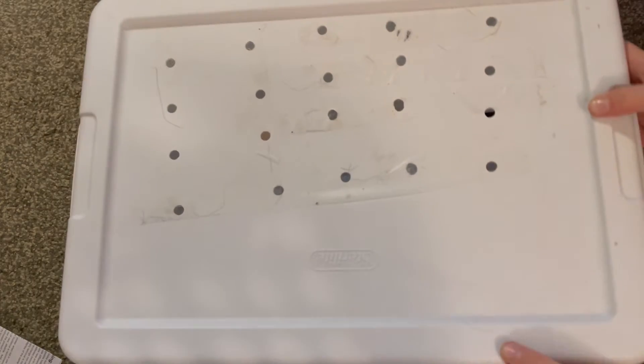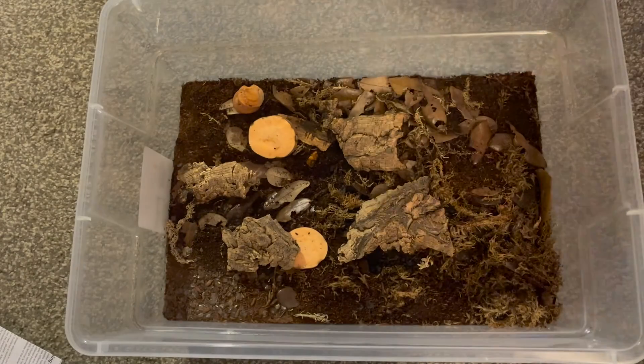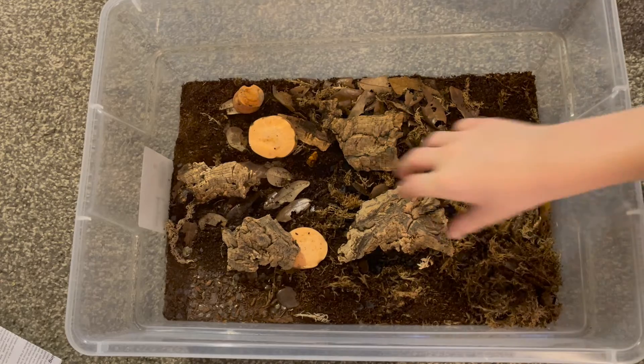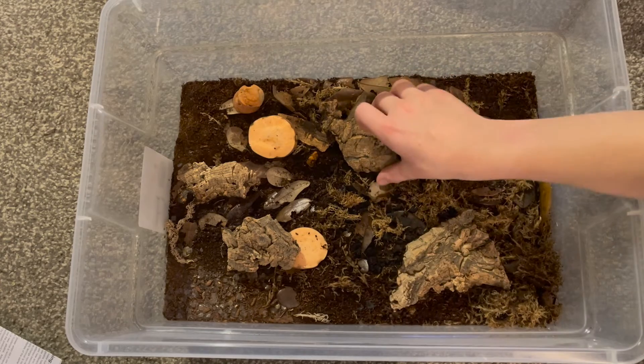Most isopods are pretty cheap, not all of them are though. Because like the rubber ducky isopods — those are super expensive. You can get like 10 of them for 150 bucks, it's crazy. I don't know why they're so expensive, I mean they're rare. These are powder orange isopods.